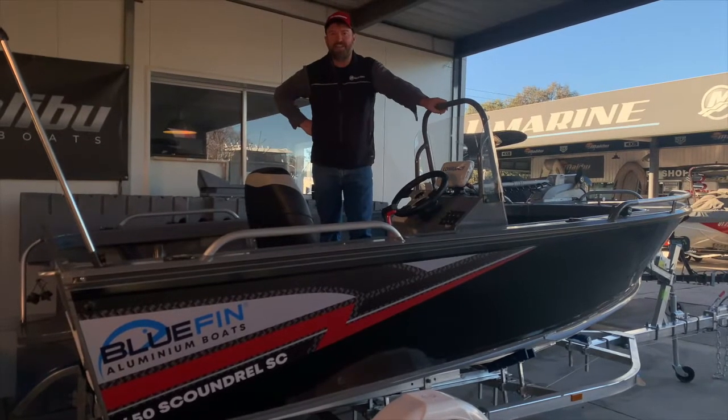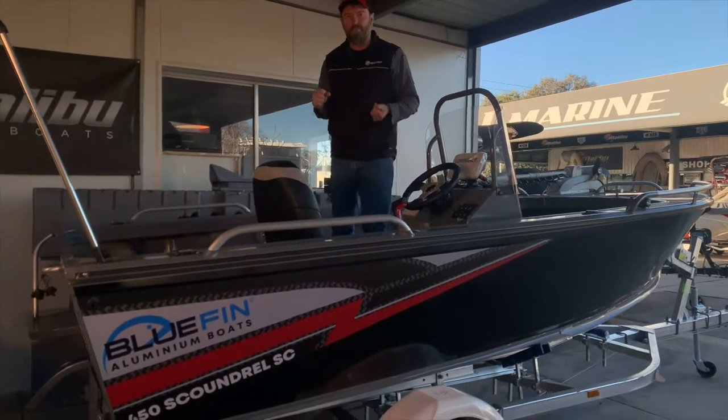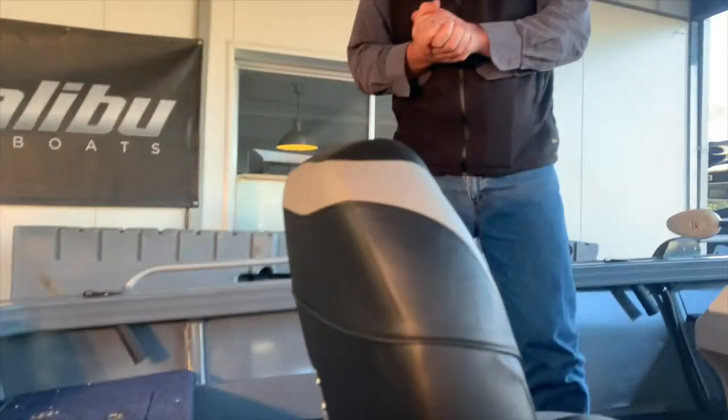G'day, welcome to Regal Marine at this year's virtual Melbourne Boat Show. Thank you for looking at Bluefin Boats. I am currently standing in the Scandrell 450 — it's a fantastic little fishing boat and let me show you through a few options on this vessel that we're currently fitting up.